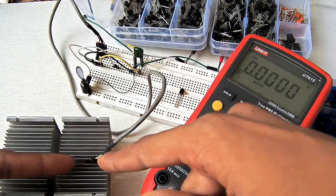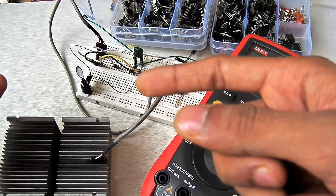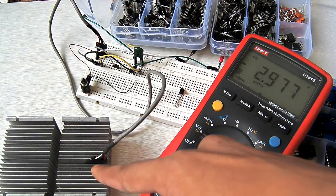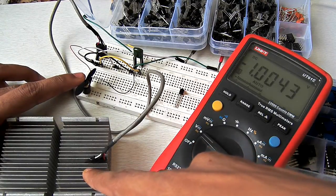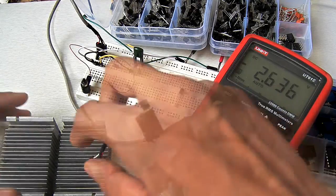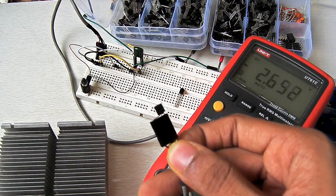So when we cool down this voltage regulator, the output current gain increases. With the cooling of the heat sink on, you can see the maximum voltage it can go up to is about 2.7 or 2.8 volts.